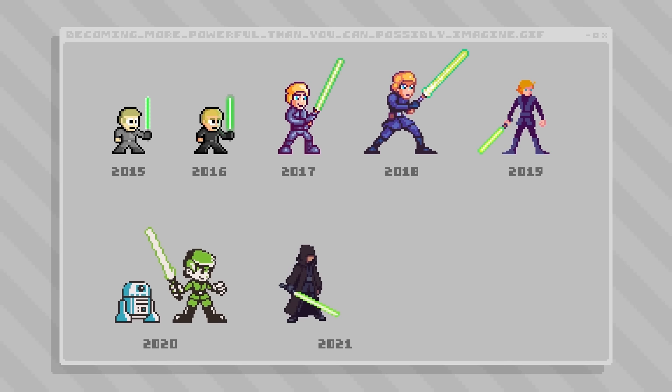Hello there, my name is Brandon and I make pictures out of tiny squares. And it's that time of year again where I make yet another sprite of Luke Skywalker.